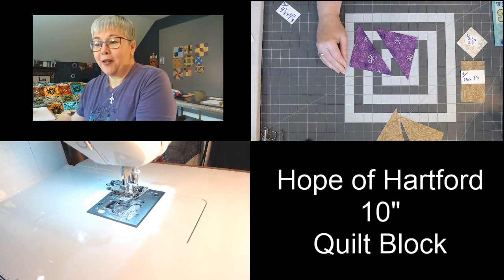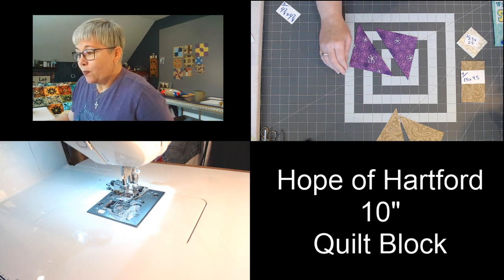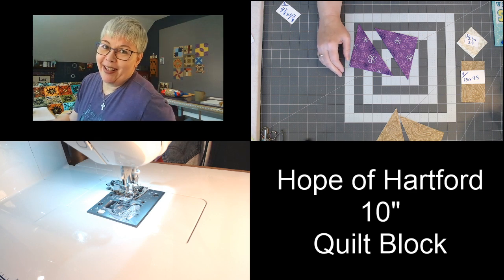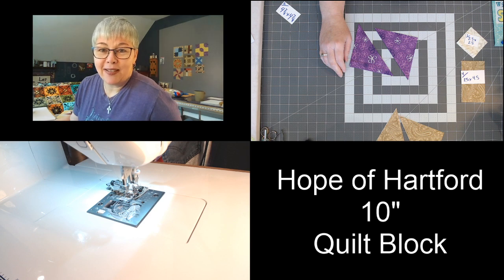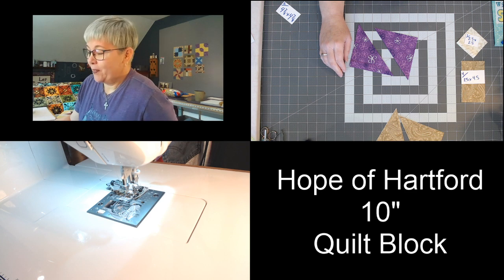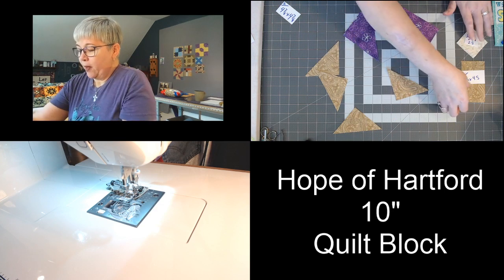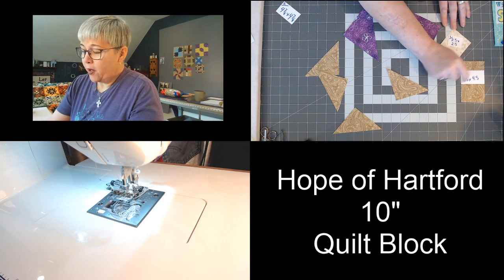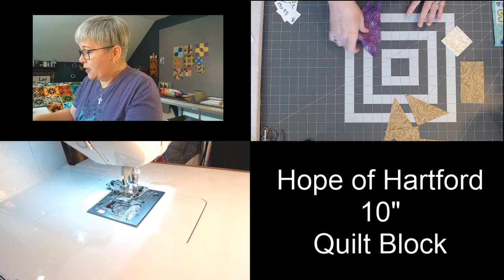Now we're going to lay out this block, and I'm going to ask my first question. Would you rather go out to the movies where you can get popcorn drenched with butter and some candy, or would you rather stay home in your pajamas and watch Netflix? That's our first question! We have a 2½-inch by 2½-inch block, four 2½-inch by 4½-inch blocks, and all of our triangles that we just cut.